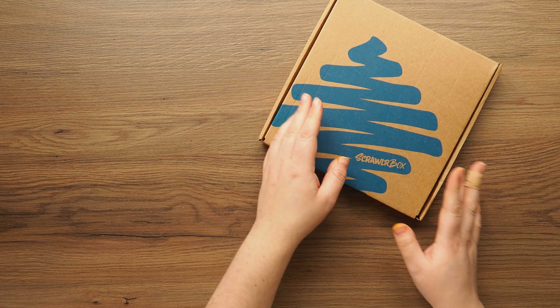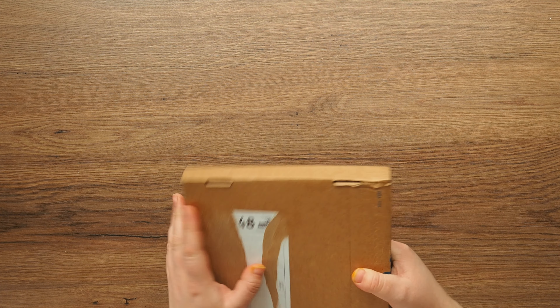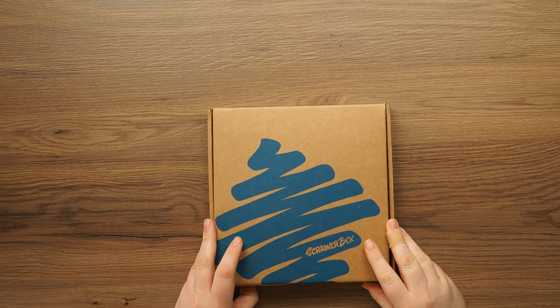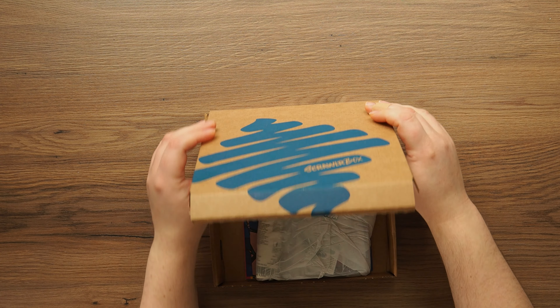Hello watchers, I've got a Scroller box and it feels like it was only yesterday we got the last one, but obviously the last one was late - this one is exactly on time. So let's get it open and see what's inside.